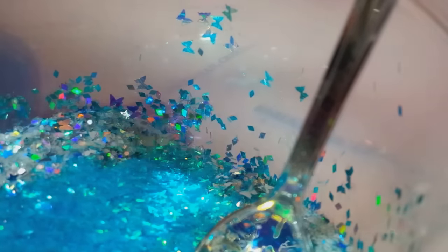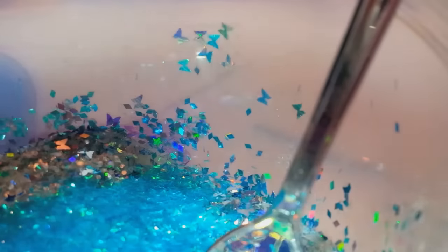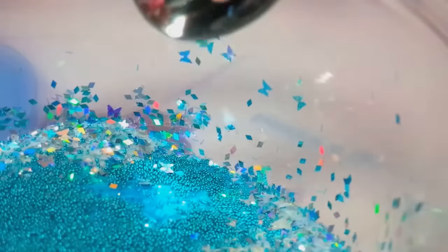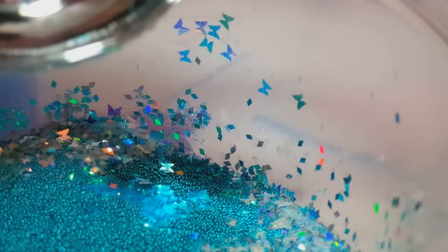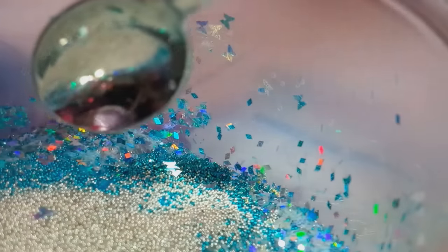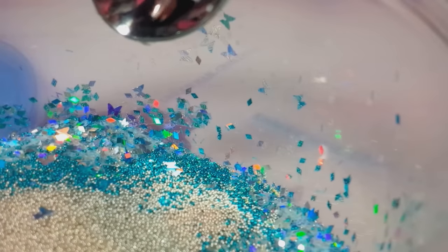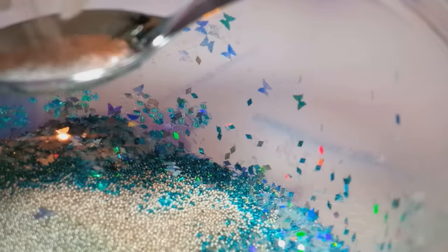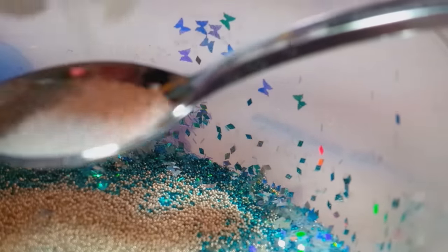I have some caviar beads — these are the peacock caviar beads. Whoa, that came out fast! And then I have some silver caviar beads and some white caviar beads. That kind of looks like snow, it's really cool.